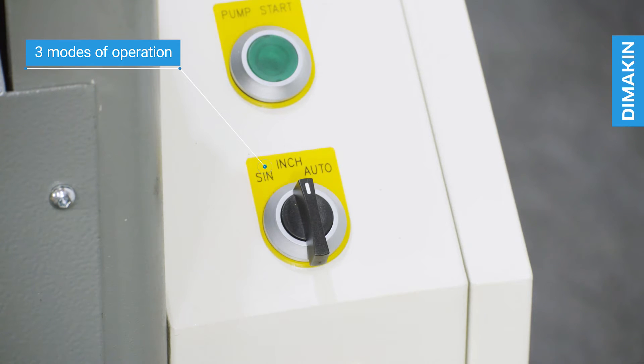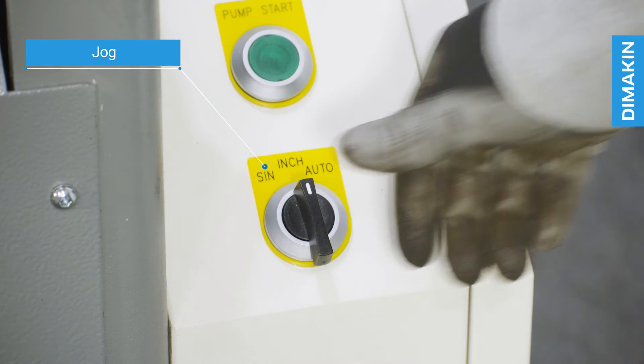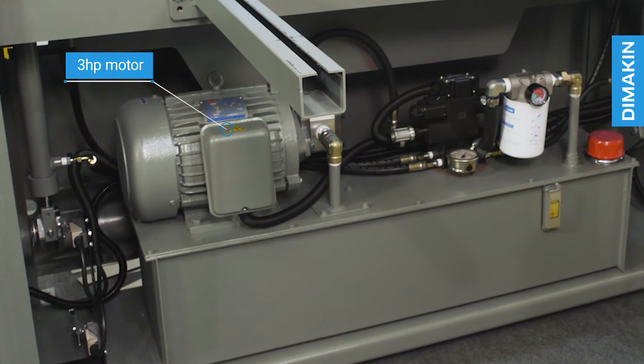The HS1320 has three modes available, allowing the operator to select between single, auto, and jog operation. The machine is hydraulically powered with a 3 hp motor.